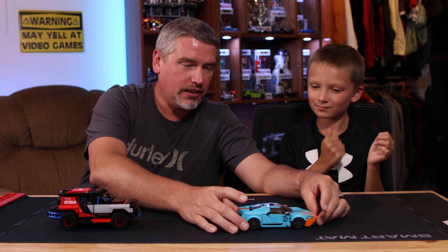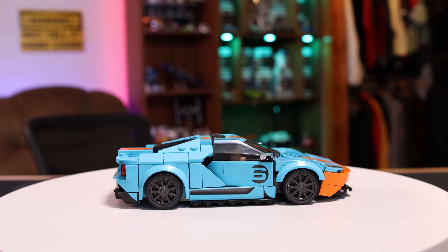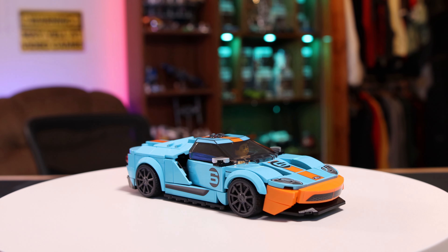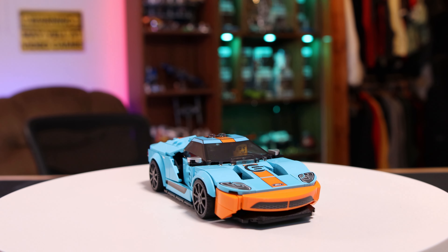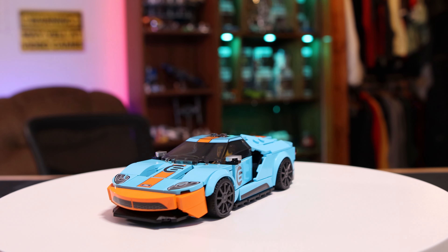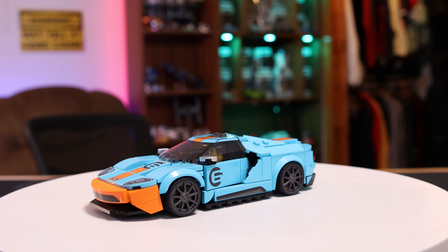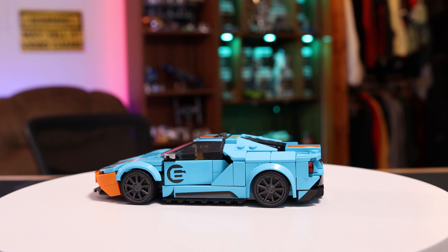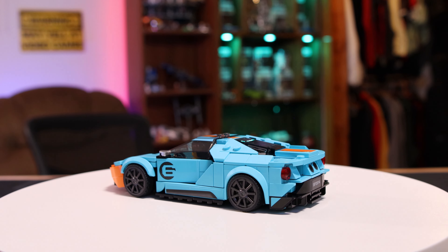Two cool looking cars. Nate did a really good job with his GT - really nice looking set. Again, LEGO is loving their stickers. They love to put stickers all over everything, and Nathan did a really good job getting them straight. Really nice, neat looking little car. I'm not big on the teal color, but that's what the Ford GT was painted in.